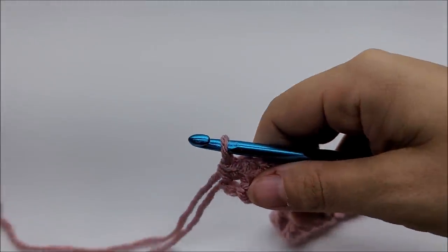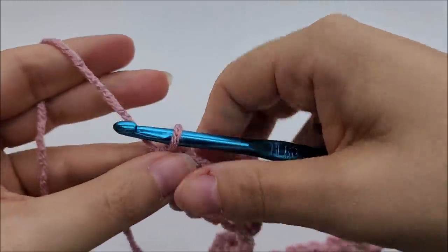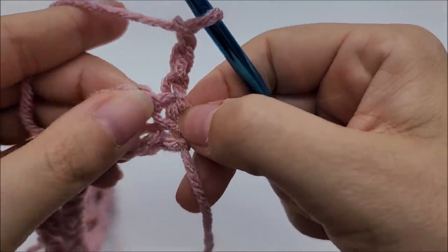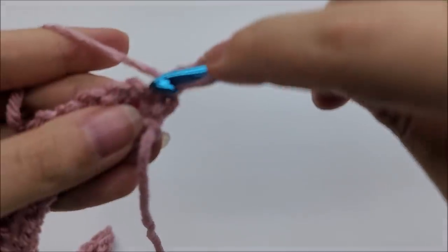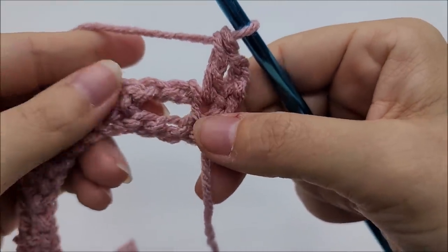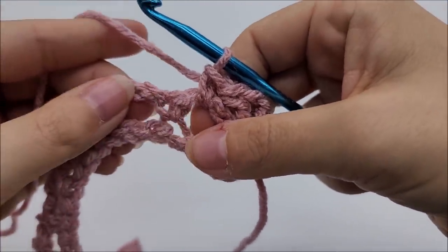Now we're going to start row two. Rows two and three are the repeat rows of the pattern, so it's a very easy repeat. For row two, chain three — that's going to count as a double crochet — and turn your work. We're going to put one double crochet into the same stitch, right here into that very first single crochet from the previous row. Now we're going to start the repeat of row two: put one single crochet into the next chain three space — go right into it and work a single crochet.